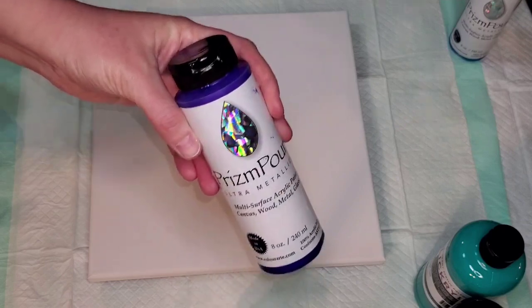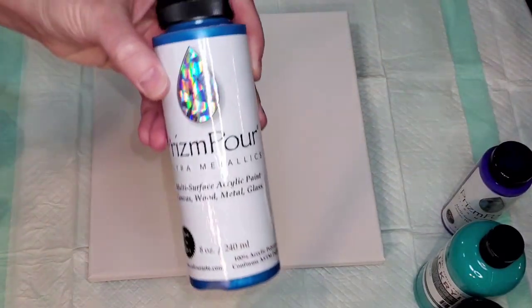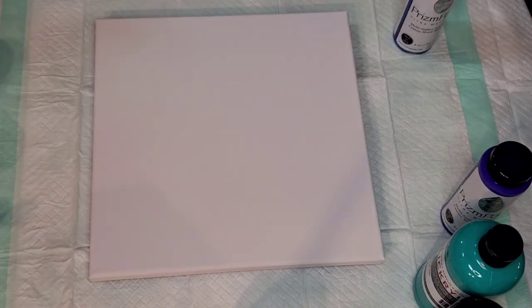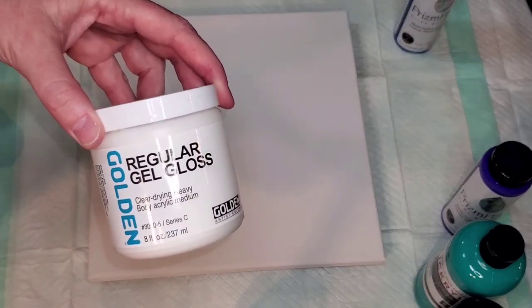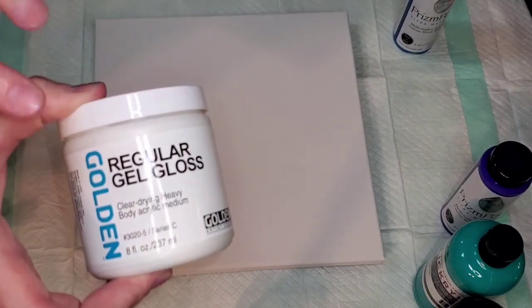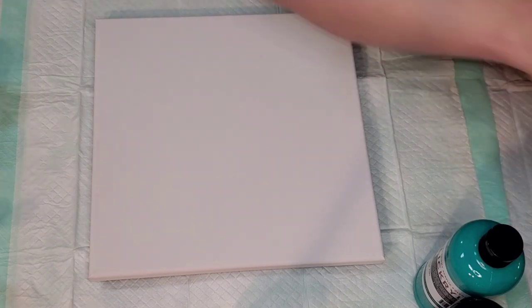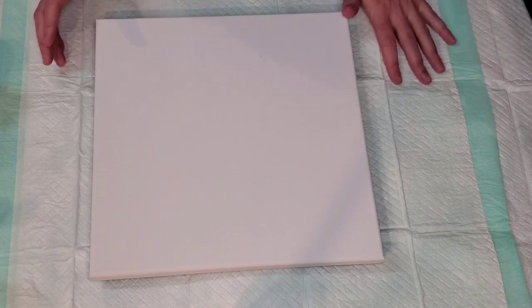I'm also using Prism Pour Pretty Petunia and Prism Pour Waterfalls. Because I'm using Prism Pour, I did modify some things. It's a very metallic paint which means it has a lot of mica in it, so I mixed the Prism Pour first with just a smidge of gel gloss before adding any additives, because Floetrol has no acrylic binders in it. As mica separates over time, it's smart to give it a little boost. The 24-karat gold I mixed with Floetrol and a little bit of water.